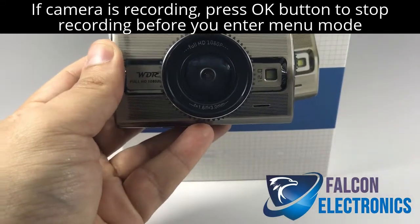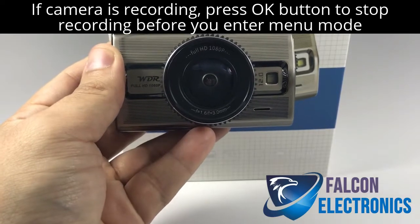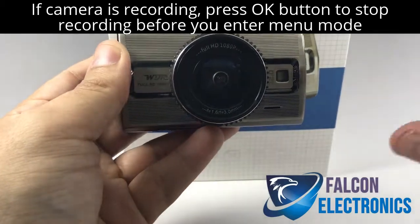Hello fellow drivers. Today we're going to be going over an instructional video on our Prime 2 dashcam. We're going to show you how to actually watch the video that's being recorded on your dashcam system.